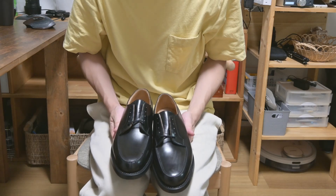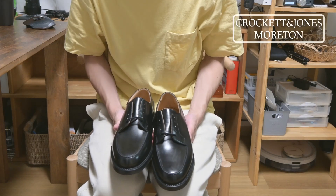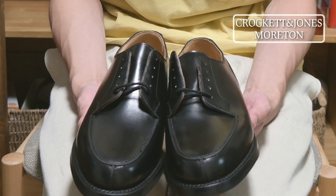Okay, so I bought it. This is Crockett & Jones's Moulton model.